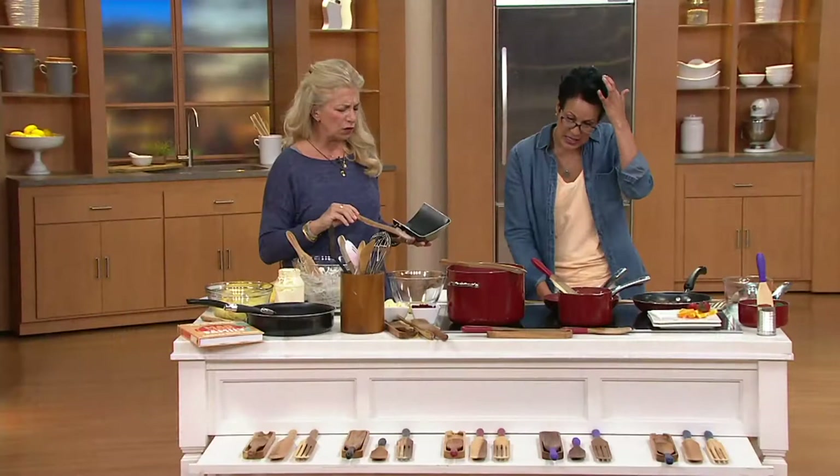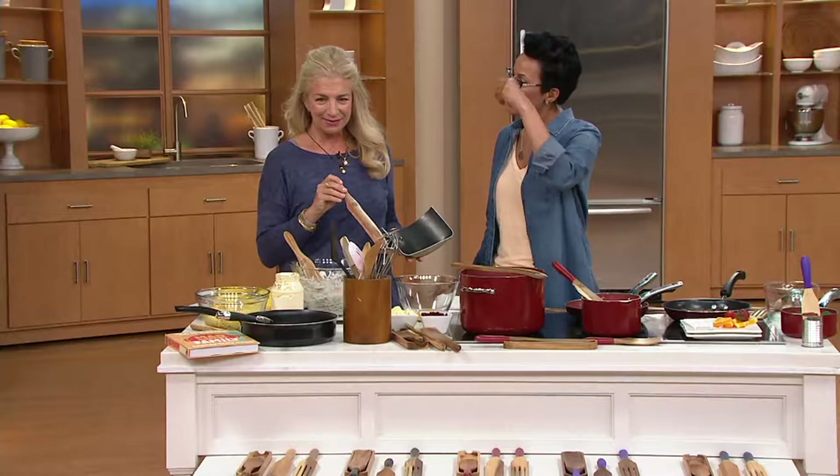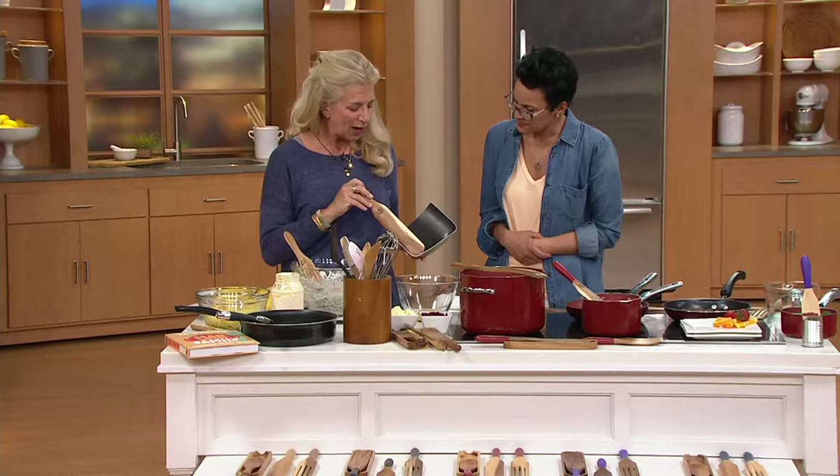Beautiful wood. Every single one is going to be like a gemstone because they'll all be individual. And they're hand finished, which is amazing. I have to shout out my mom here, because the practical lady that she is said, finally a tool that really makes sense.